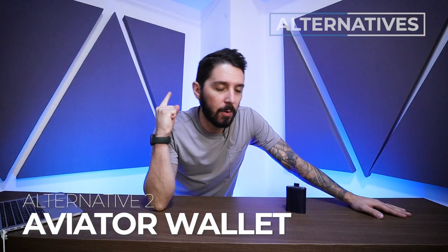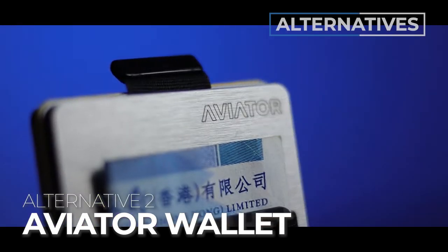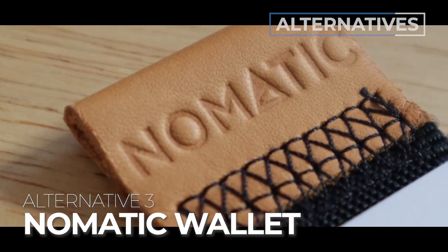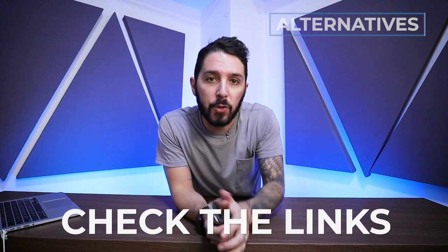Alternative recommendation number two is the Aviator wallet. This is the wallet for you if you're looking for a super cool metallic, masculine, modular wallet — the 3 M's. It's a bit heavy and a bit clunky, but it's a really cool experience. To learn more, you can find a link to our full review in the description below. And finally, the last alternative recommendation is the Nomadic wallet, which is perfect if you love the functionality of these tabbed card slots but don't need the wallet to open. The Nomadic wallet is compact — you put your cash on the outside. It's nifty, really affordable, and highly functional. Check out the review link in the description below.